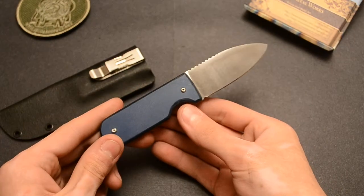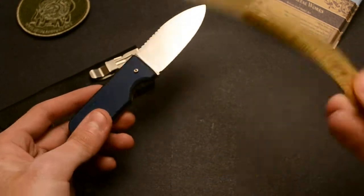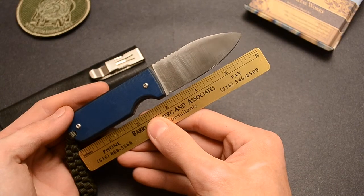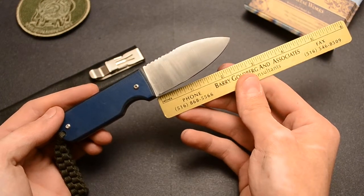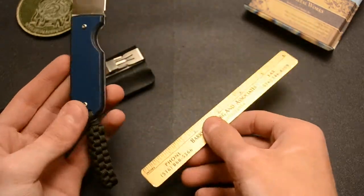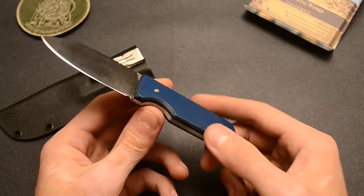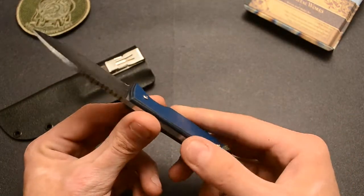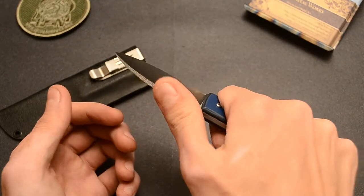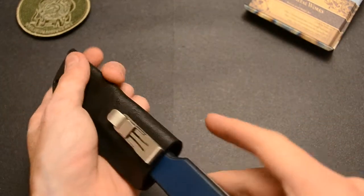So here's the blade. Let me get the ruler out. Six inches overall. Two and three quarter inch blade. Box weave and lanyard. Blue and black G10. 1080 steel. There's a little bit of jimp in there for your thumb.